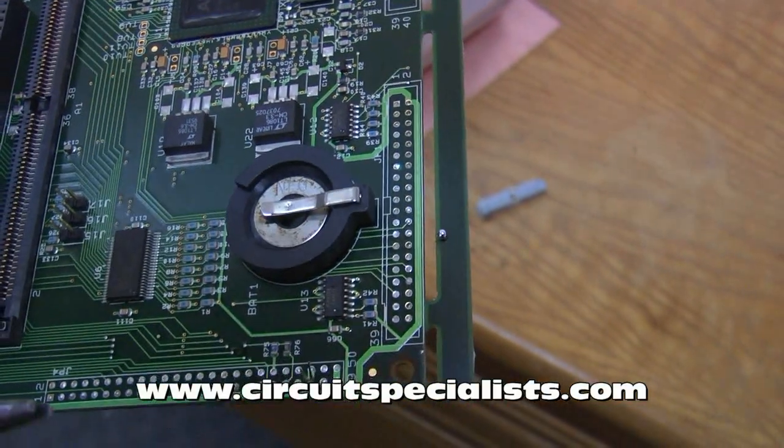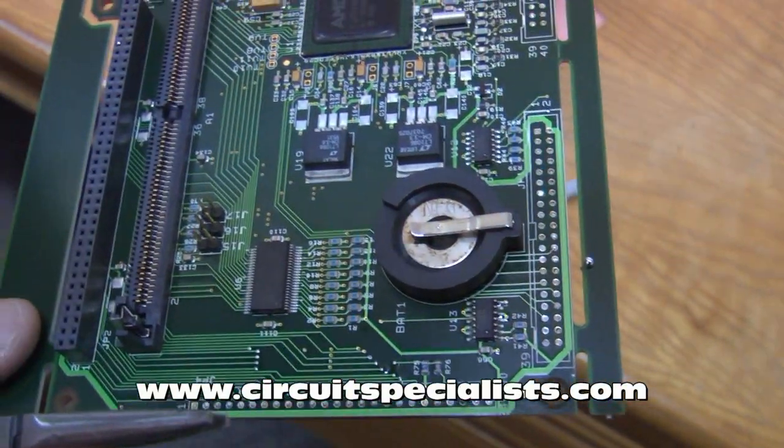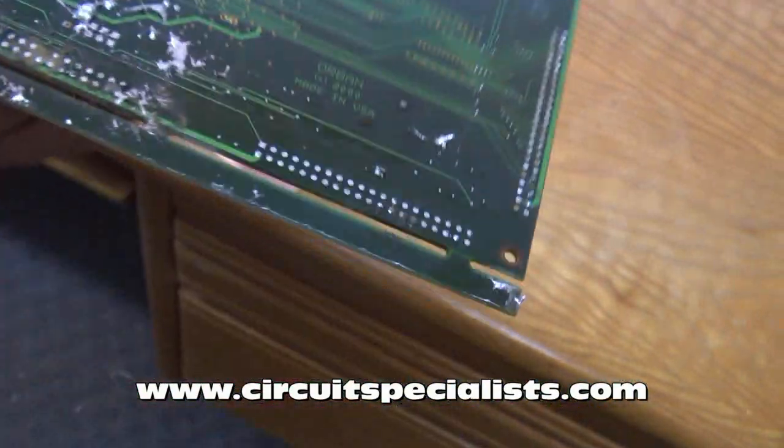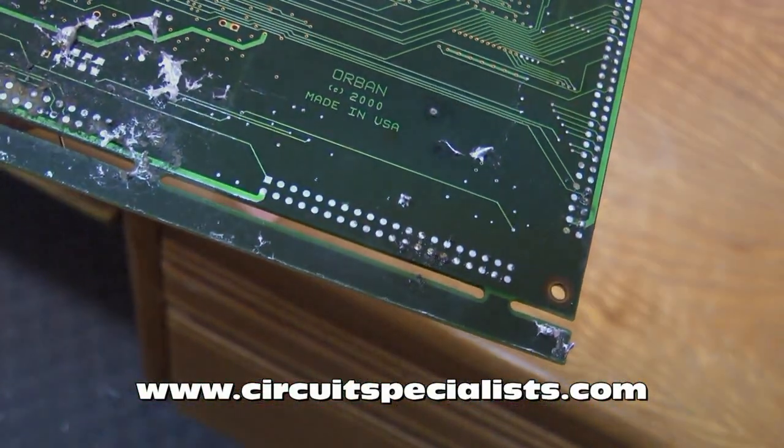Any other method of component removal, such as solder wick or desoldering gun, would almost certainly have resulted in pulled pads and damaged plated through holes.